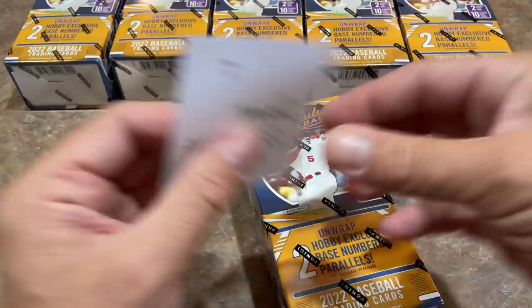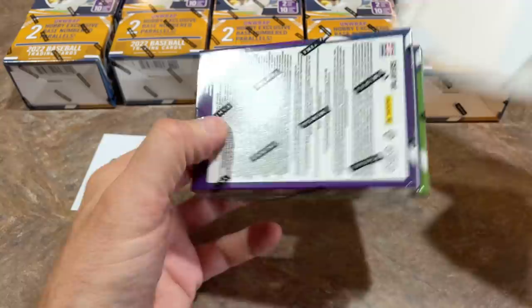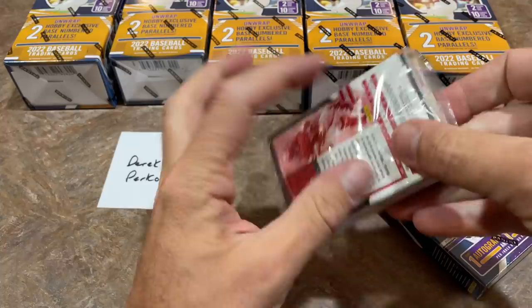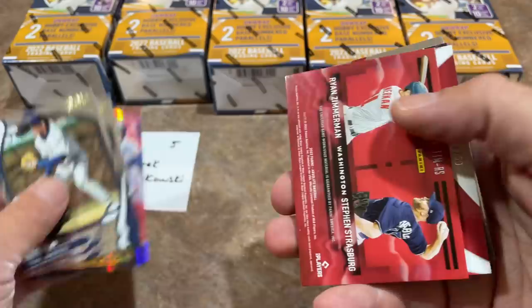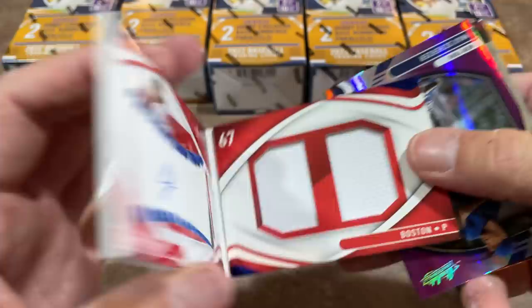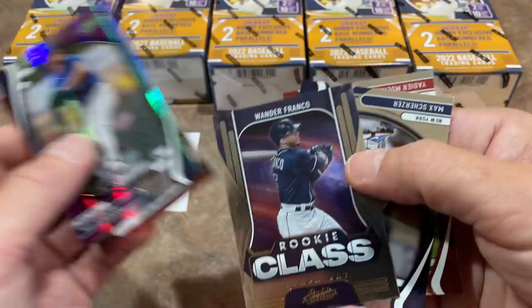Spot number five is for Derek P. — be nice to find an Albert Pujols booklet, but so far all the booklets have been the rookies, which is kind of expected. There's Ryne Sandberg and Wilson Contreras. Coming up: Zimmerman and Strasburg, a nice dual relic out of 25. And our fifth booklet — Connor Siebold out of 50. These do look nice on display. Five booklets, almost a common occurrence now. Nice Wander Franco rookie class card there as well.